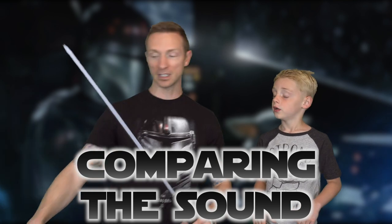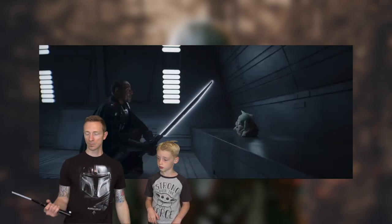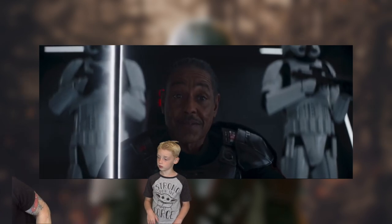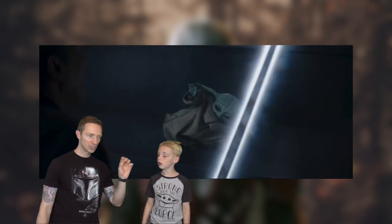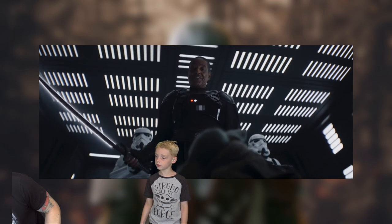Lastly, we're going to compare the sound to what we hear in the Mandalorian with Moff Gideon — you ready? It has that electric zapping sound, sounds like a whistling bird flying around. You can hear the electrical zapping of the blade. Disney nailed it! I love the sound effects and especially the blade flicker — that's probably my favorite part. Something finally flickers at Disney Galaxy's Edge!